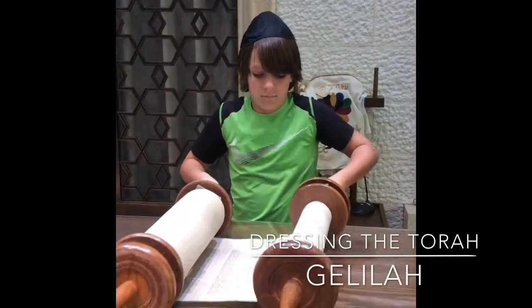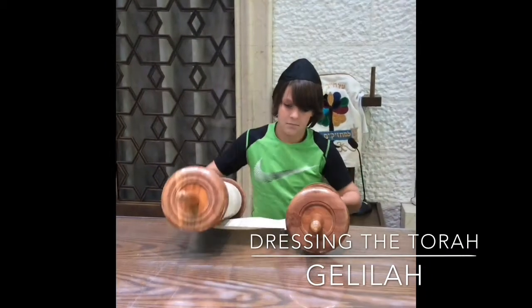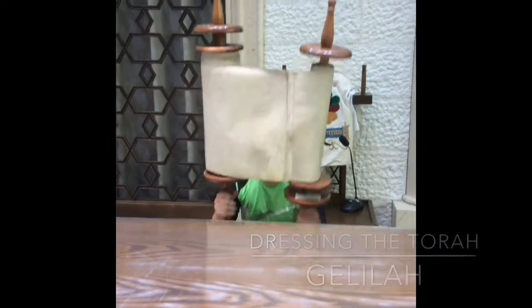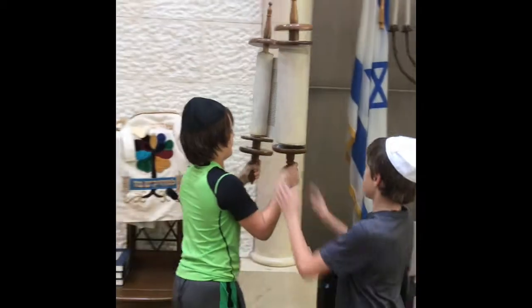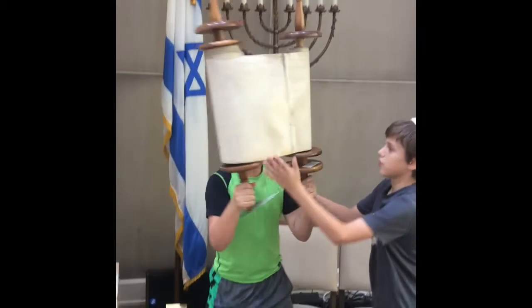For the honor of Galilah, you will help roll and dress the Torah. Follow the Magbiyah, the person who lifted the Torah, ensuring they find their seat without tearing or dropping the Torah.